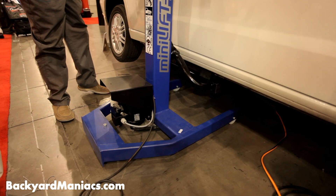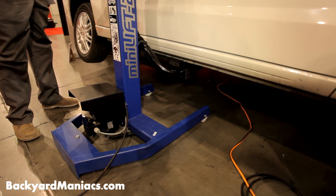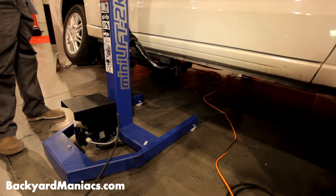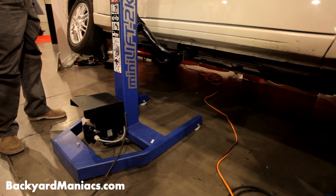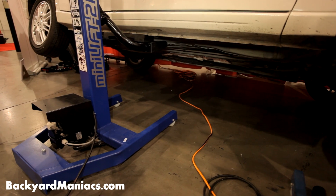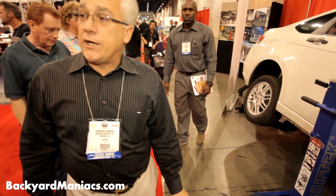There's been a lot of interest from out here — there's a fellow that does auto painting, he has a franchise, and they bought several of them. They see this as a perfect tool for panel work, and there's even interest from detailing shops.